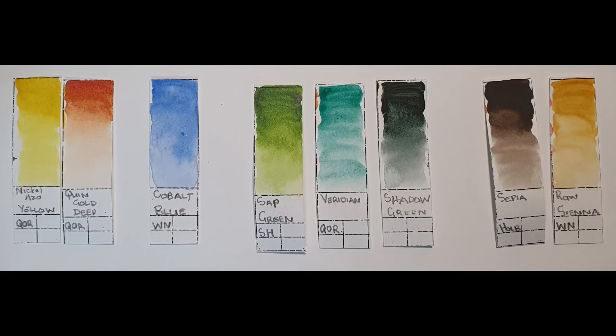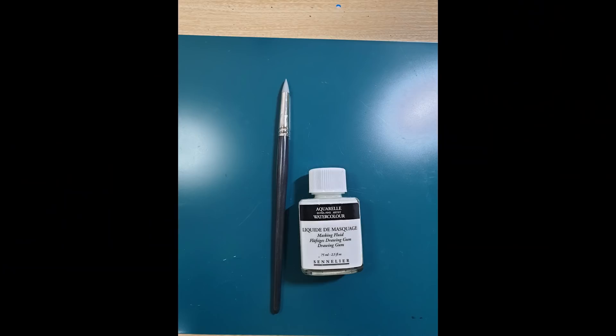The colors that he used were nickel azo yellow, Quinacridone Gold Deep, cobalt blue, sap green, viridian, shadow green, sepia, and raw sienna.